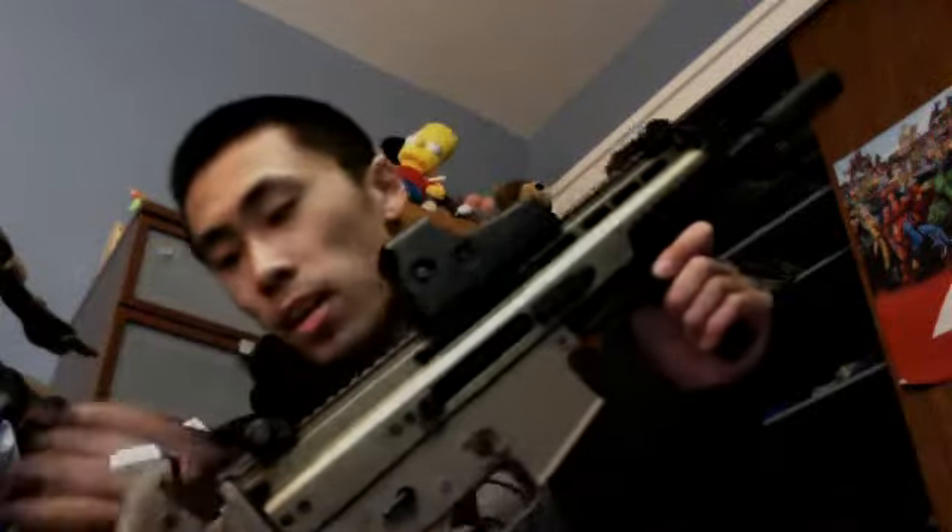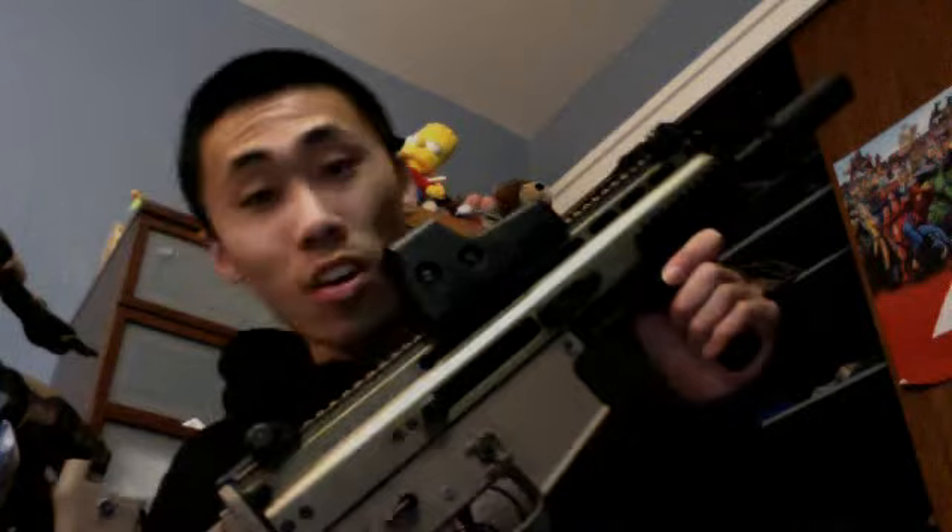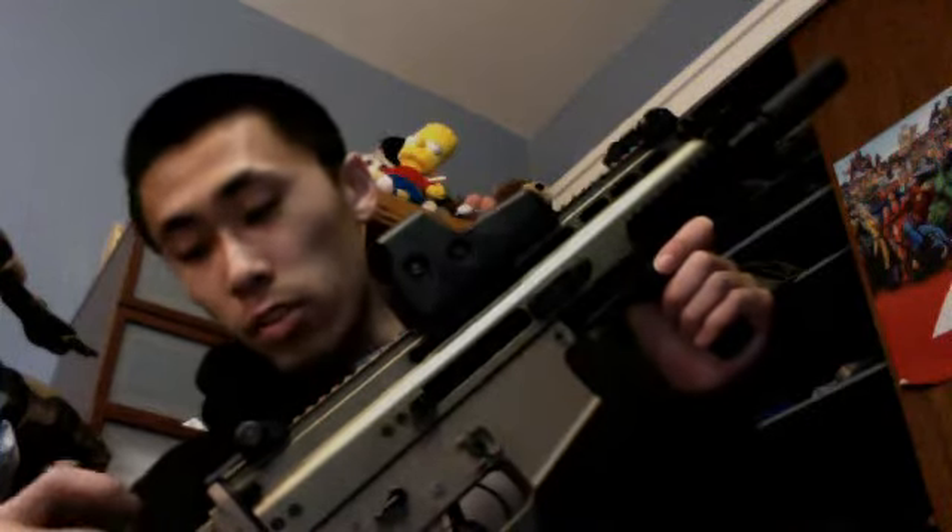Hey, what's up guys, Danny here. Just came back from CQB City and redid my D-Boy SCAR. We did all the internals — a new motor, new gearbox, new barrel — actually the same barrel is still in here right now. So the only things that are really original are the barrel and the hop up. I'm just here to give you a rate of fire test on this gun.